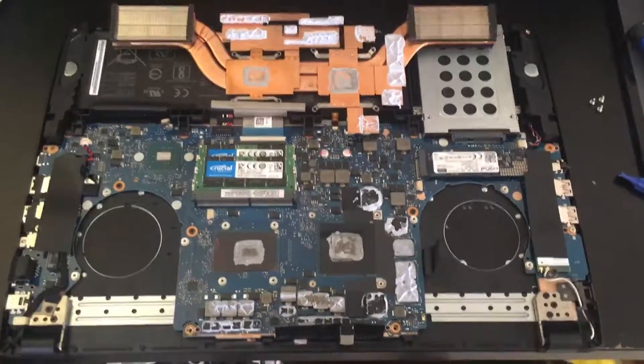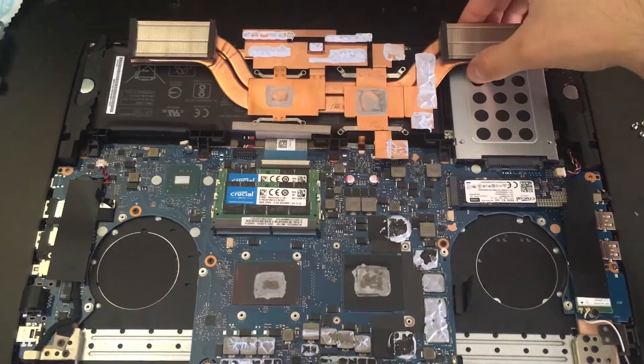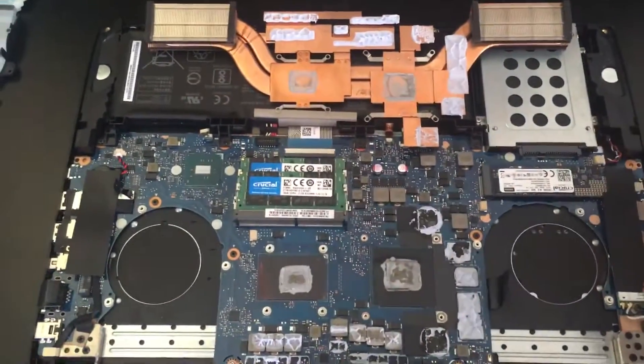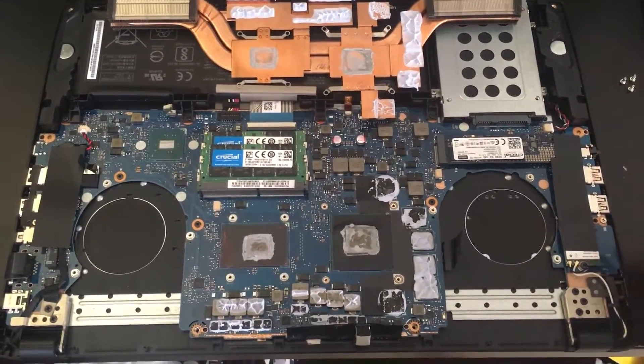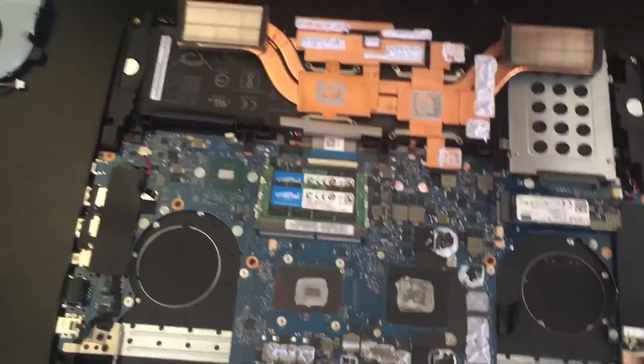Hello everyone, my name is Mauro. Quick video — very quick — because I've already disassembled it. You guys can go check out other videos on how I did that.